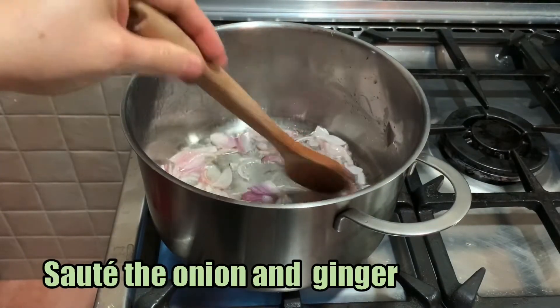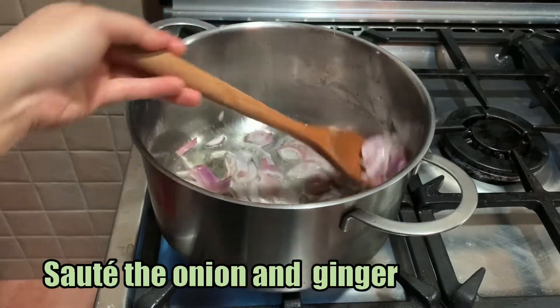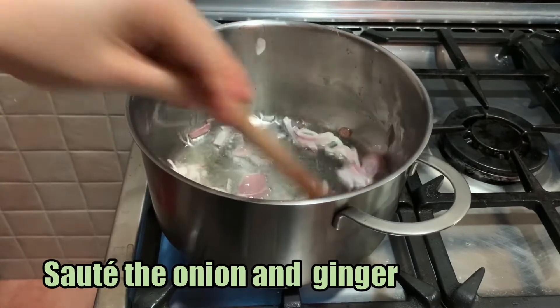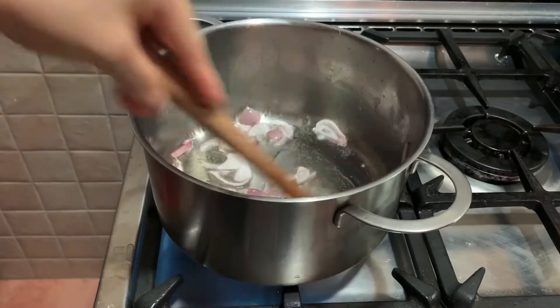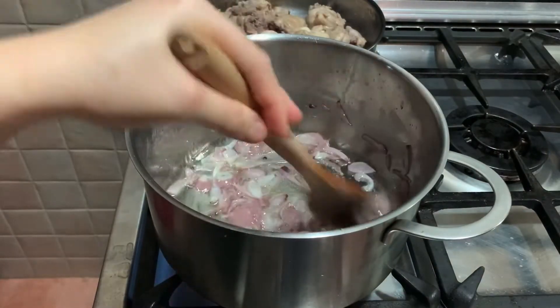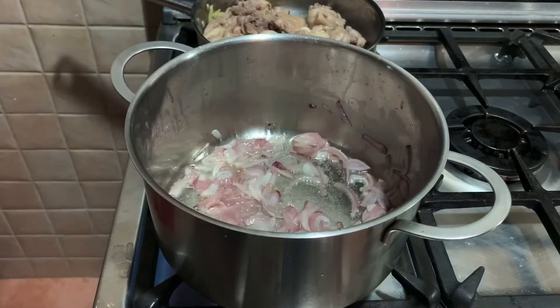Add the onion until it's browned. When the onion is browned, add the ginger.